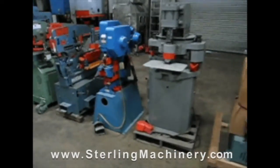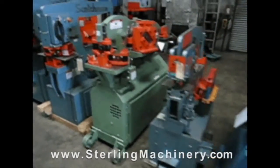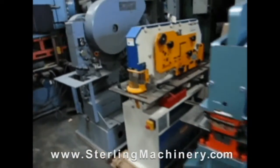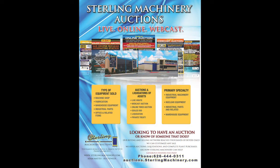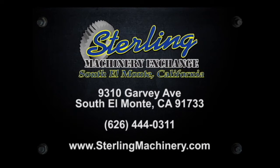Visit us at www.sterlingmachinery.com. If you can't find the machine you're looking for, please give us a call at 626-444-0311 and our educated staff can find the right machine for you. Thank you.